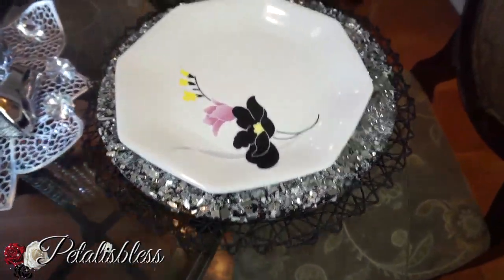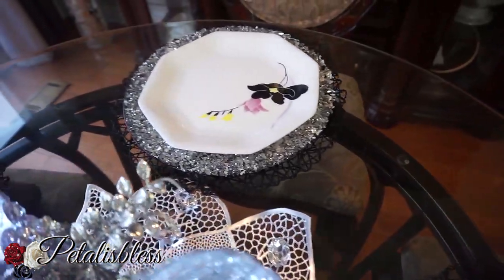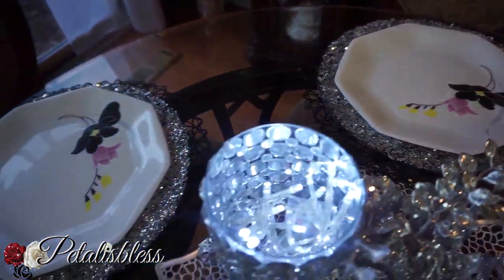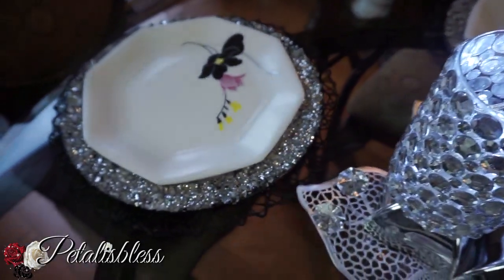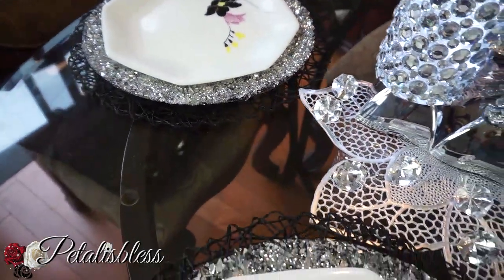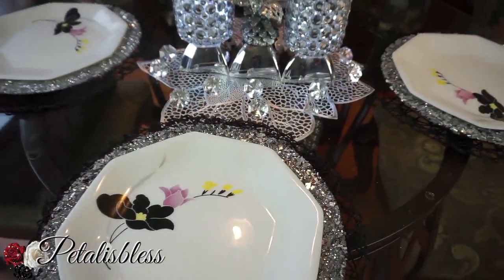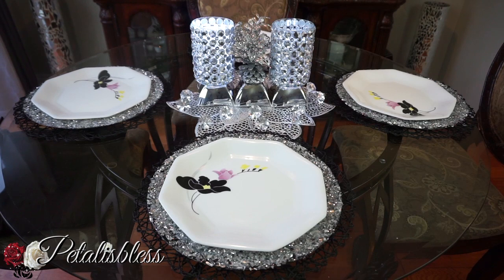Now I'm just showing you how they look on the table. I'm not a tablescape person — DIY yes, tablescape, I don't know, I'm learning. I just put this little set together for you guys to see how the chargers look in a plate setting, and I think it looks very nice. Maybe I'll come back and try a tablescape for you guys.